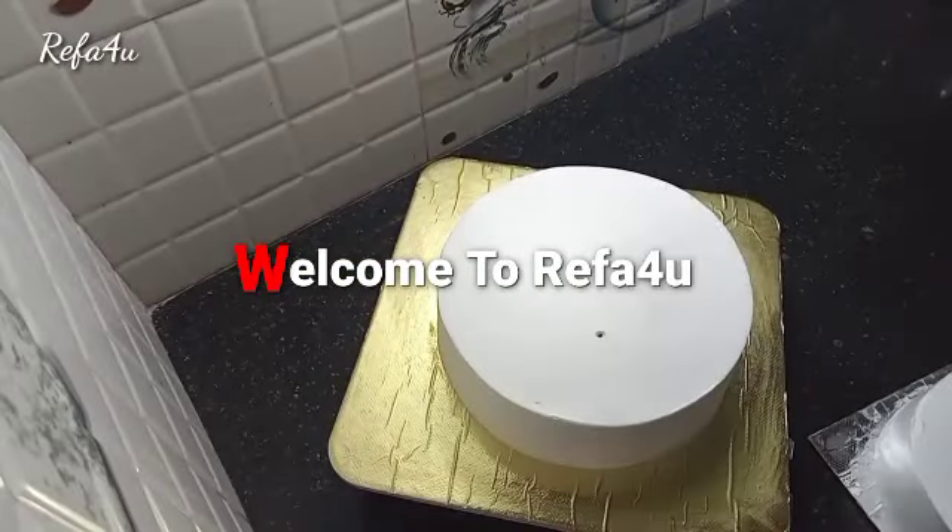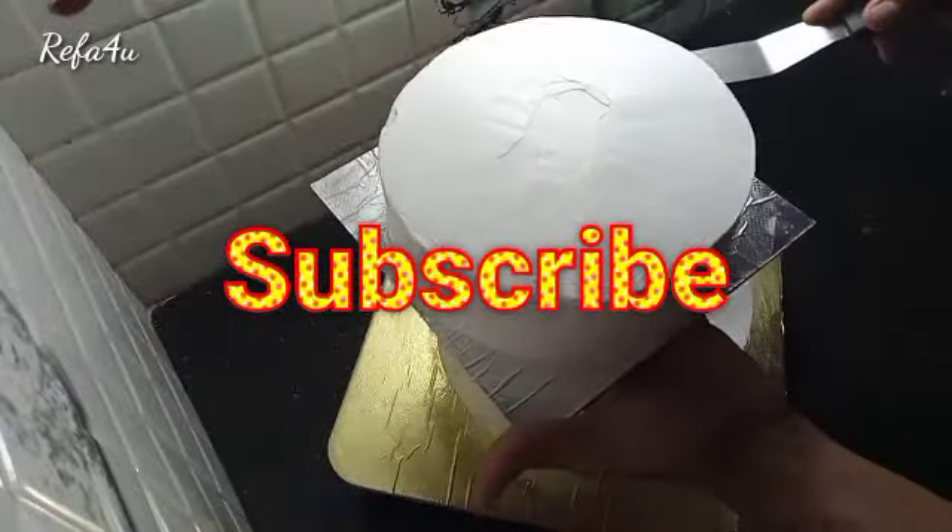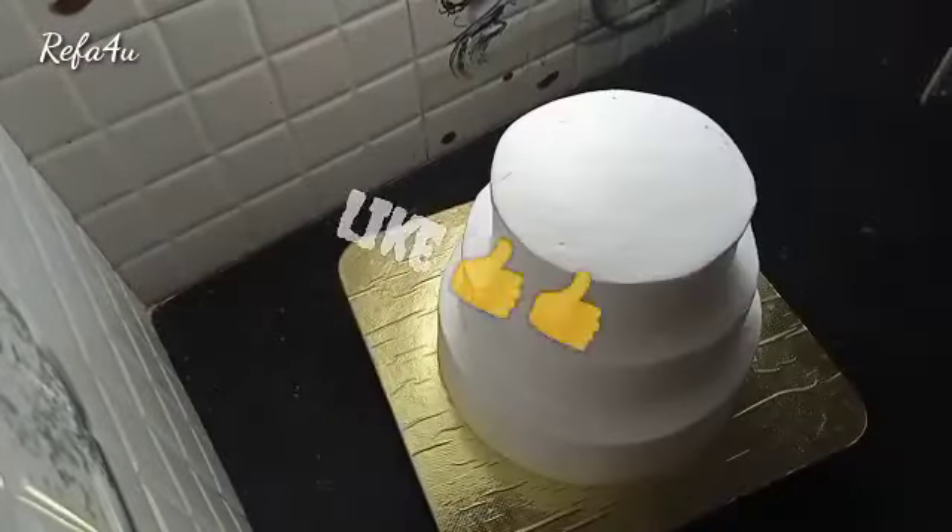Hi Friends, welcome to Baking Class. In this episode, we have a decoration for a 3 tier cake.